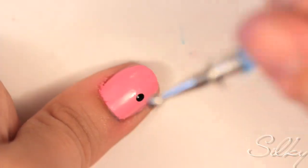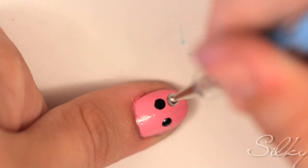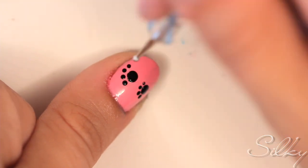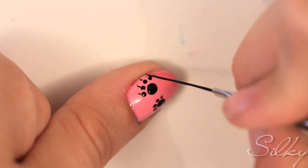On your thumb, use your dotting tool and some black polish to draw two big dots. Now using a slightly smaller dotting tool, draw four dots above each big dot — these are the kitty paws. You're going to use the tip of a striper to draw little kitty claws.